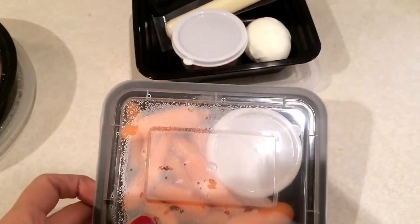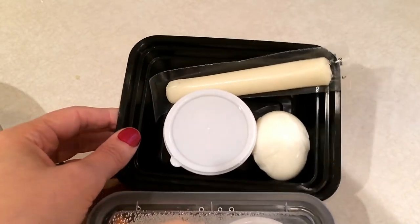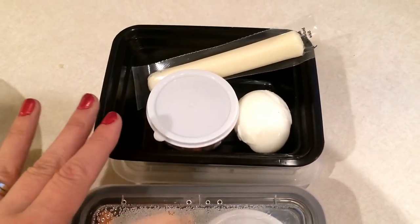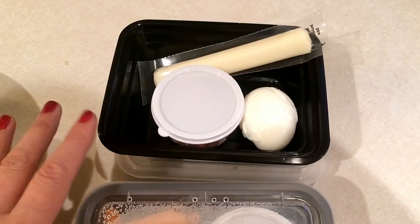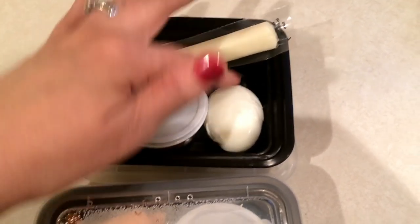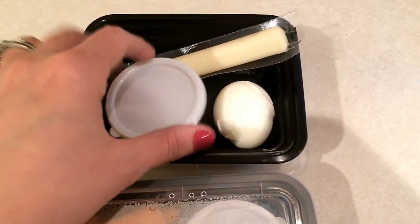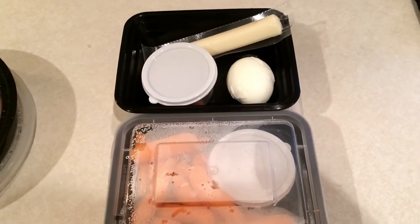For snacks I'm bringing some carrots and hummus — this is the HOPE original hummus. I broke down my protein boxes because the full lunch was a bit too much this week; I've been using parts of it for my son's lunches. What I've been eating is just my cheese stick, my egg, and my almonds, so I made a smaller pack for today.